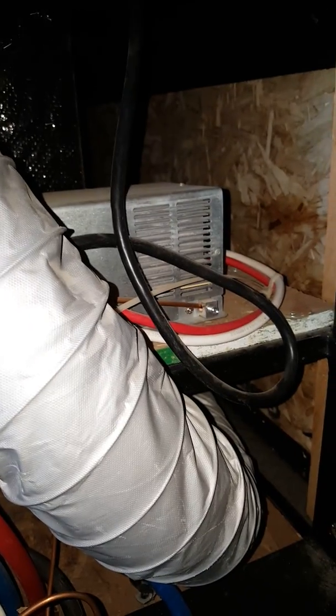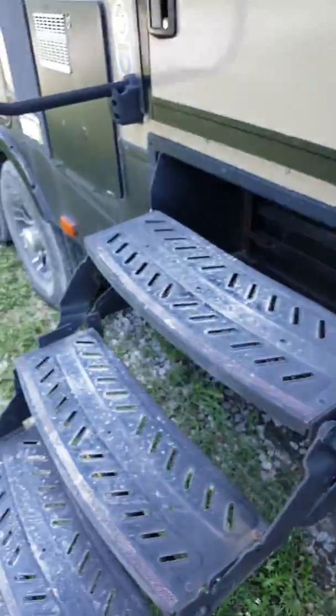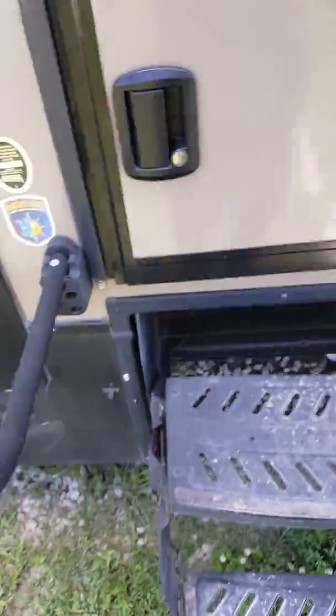If you have power but your AC is not working on your thermostat, your battery is probably dead. Check your converter and make sure it is providing a charge to your battery.